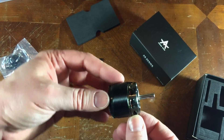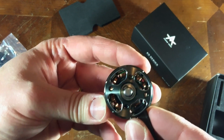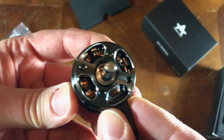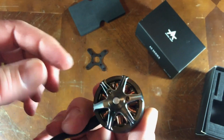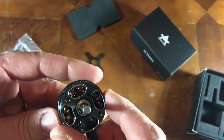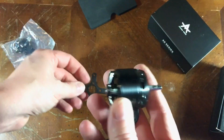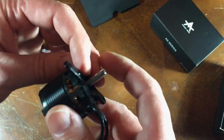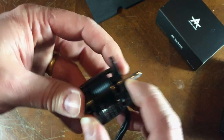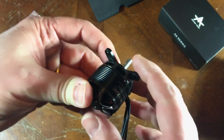That looks like a pretty beefy motor. The windings look really good in there too. Got some pretty heft to it — feels good. So it looks like there's two options with this motor. You can mount it with the X-Mount going in the back, and then run that through your firewall and run a prop right off the shaft.